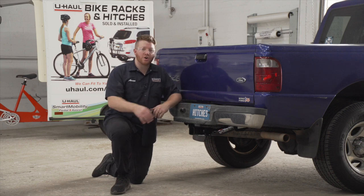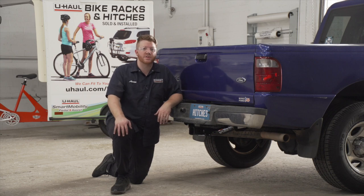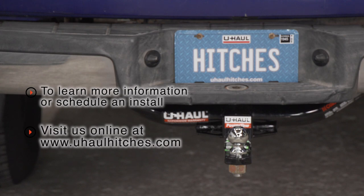So that wraps up our install and our video. Thank you for watching. If you have any questions about this product or if you'd like to schedule an installation with a U-Haul Hitch Professional, you can visit your closest U-Haul Hitch Center or you can visit us online at uhaulhitches.com. Thank you.